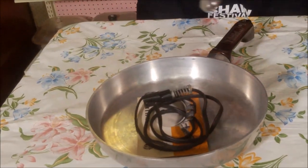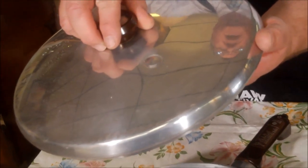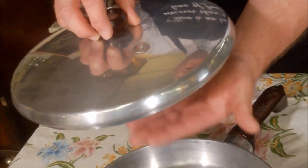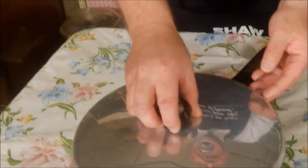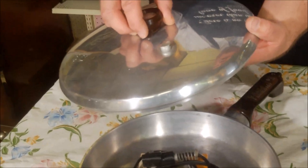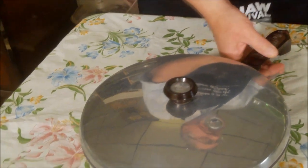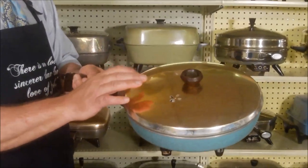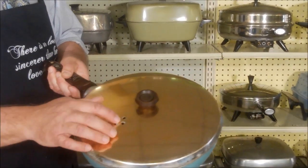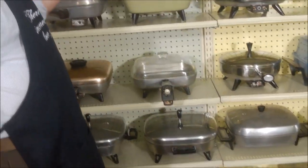This GE had a pop-up vent - when the steam pressure gets high inside the pan, it pushes this little doohickey up and releases the steam. You could get it in turquoise and a copper tone top. This one has a sliding vent as opposed to that pop-up vent. That was General Electric's foray into the electric skillet market.